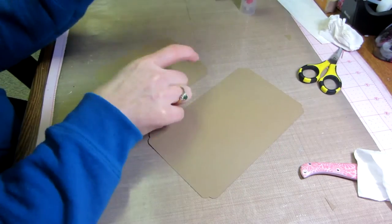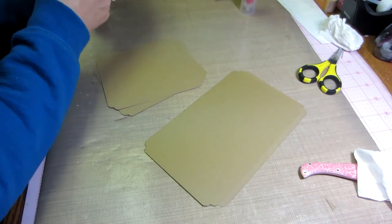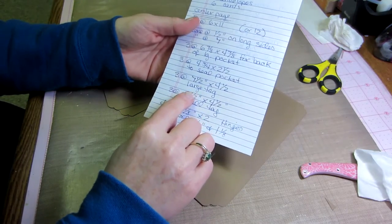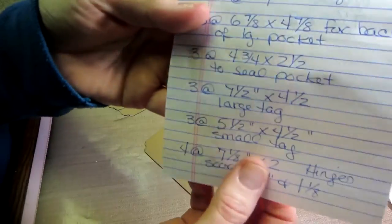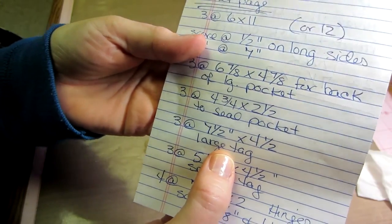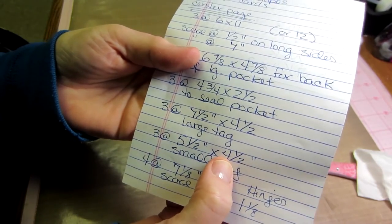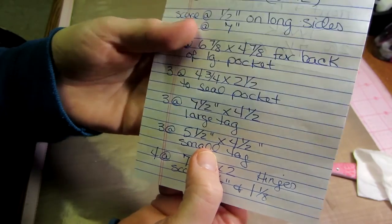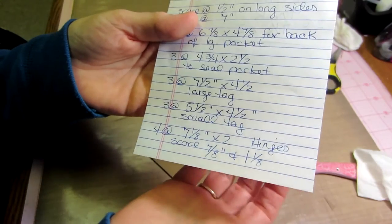You're going to need some craft cardstock for the tags. For the large tag you need three pieces at seven and a half by four and a half. And you're going to need three at five and a half by four and a half — that's the small tag. I will put all these measurements in the description box so you don't have to hunt through the video for them.